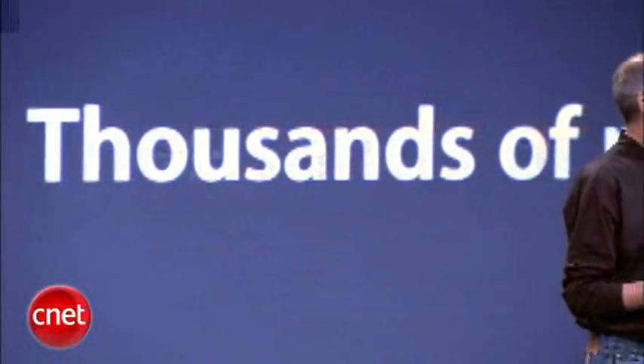So the new iPod Touch — it's got millions of songs that you can buy for it, thousands of Hollywood movies, and now hundreds of games. This is the funnest iPod ever, and we think people are going to really love it.